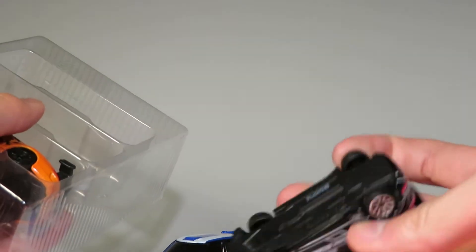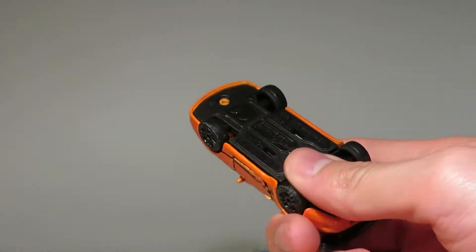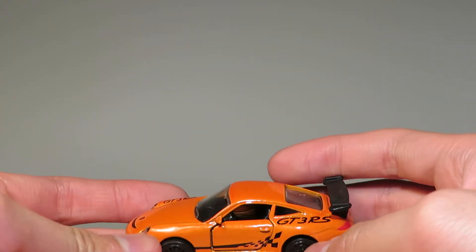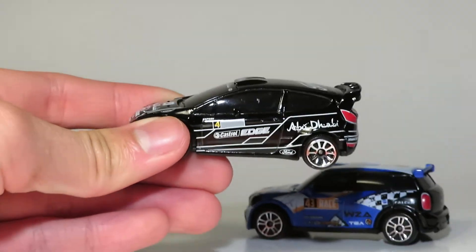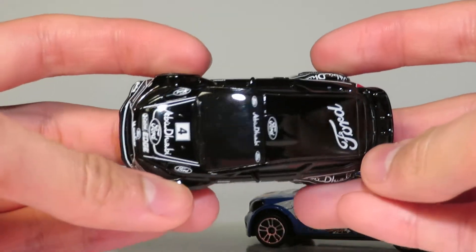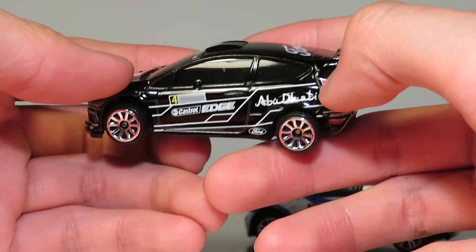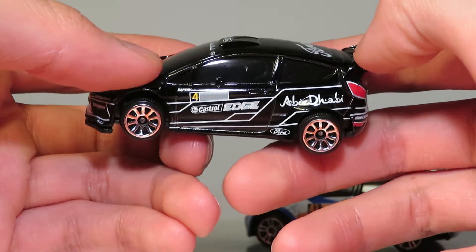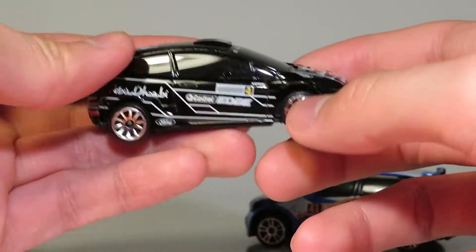We have three cars. The first one is the Ford Fiesta WRC, the Mini Countryman WRC, and a Porsche 911 GT3 RS. All three of these models are quite nice looking. Starting off with the Ford Fiesta — number four, Abu Dhabi. Good decaling, no interior detailing, but still very nice. The graphics really make up for it.